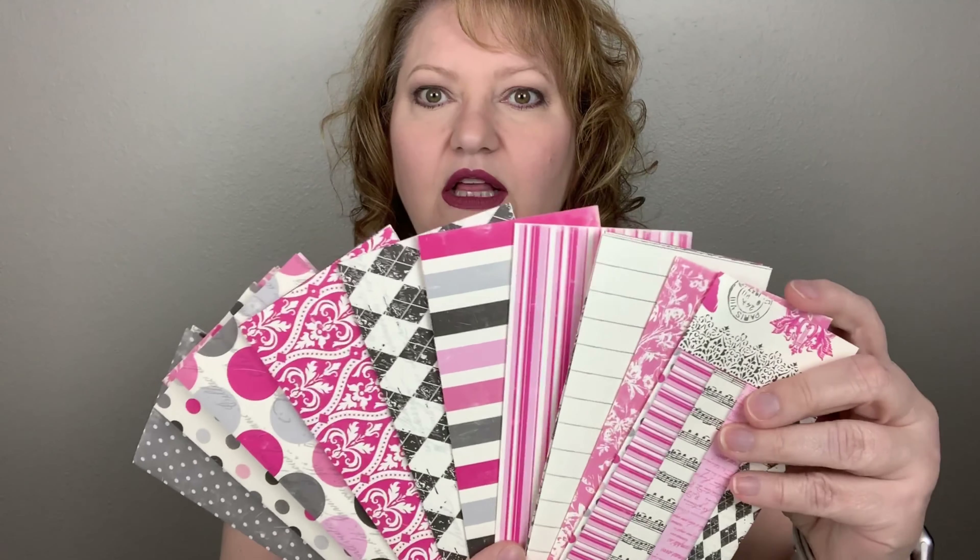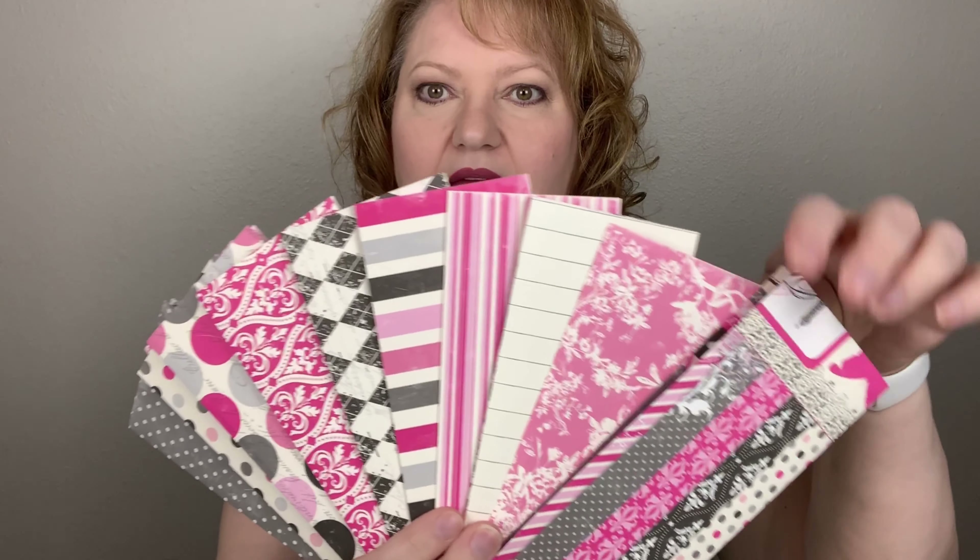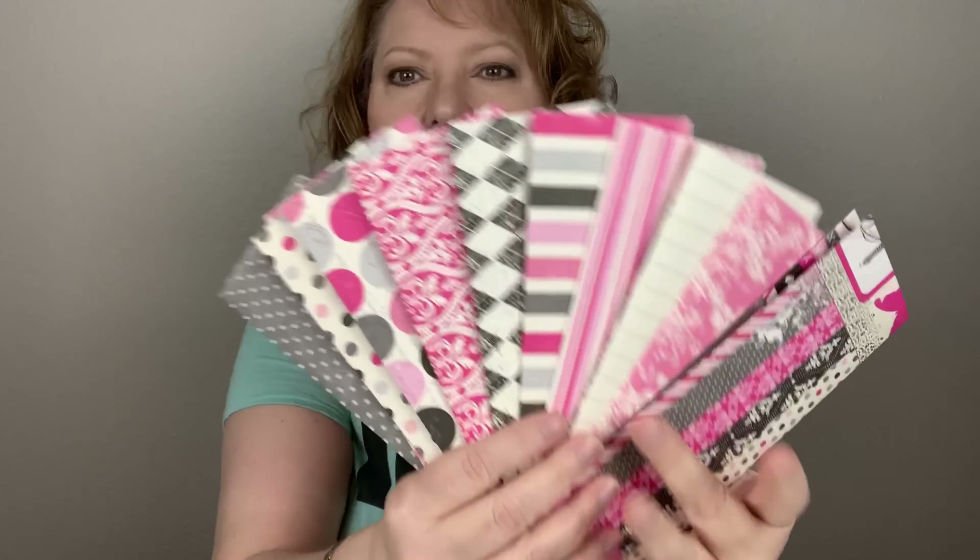Look at all of these coordinating colors — we've got hot pink, regular pink, stripes, argyle, polka dots, damask, and all kinds of stuff. It's grays, pinks, hot pinks, and a really off-white. These are available but supplies are definitely very limited because I only found the one package of this paper, so when I found it I grabbed it.